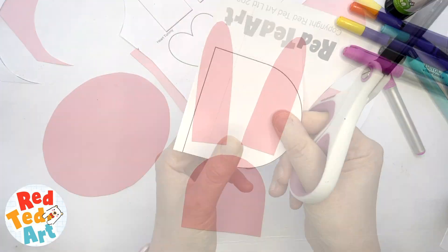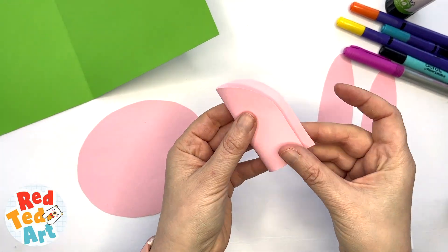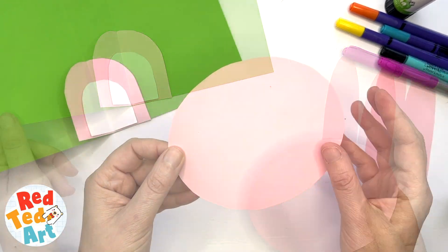You can see that our shapes are simple, so you can draw your own if you don't want to use the template. Once you have all your shapes ready, fold a large piece of card and then start folding your shapes in order to fit them into your card.